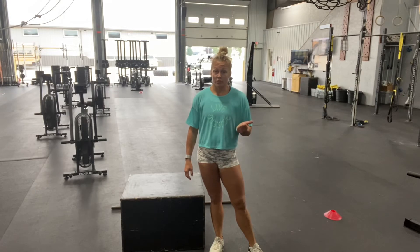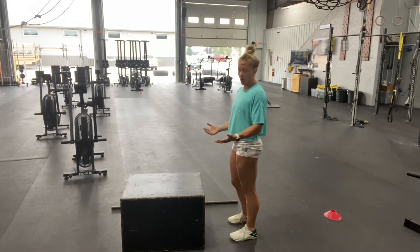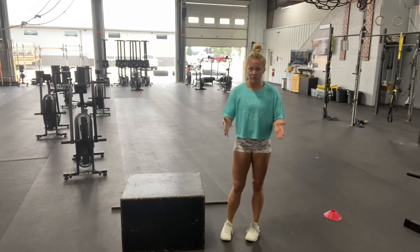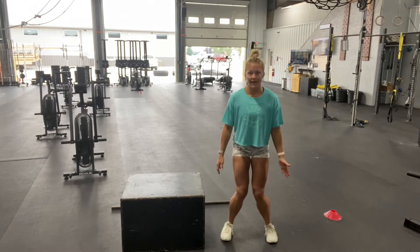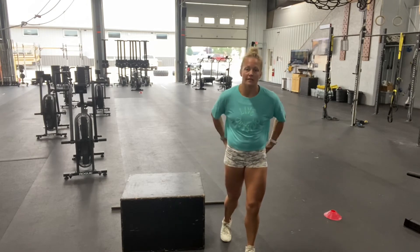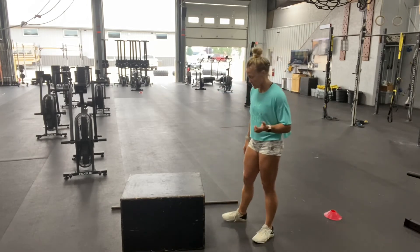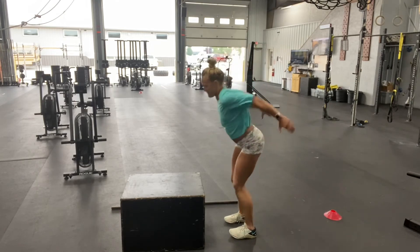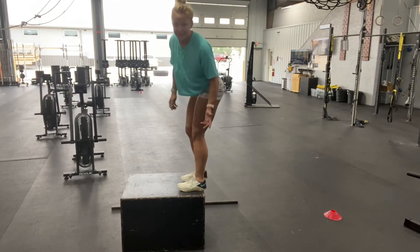One version that sometimes we'll call for in an accessory movement would be a tall box jump, and what we want to see there is you landing tall on the box. Feet should still land underneath the hips, knees should still track in line with your feet. We never want to land like this — this is usually something we see with teenage girls, so we really have to work on lateral hip stability. It's just a general weakness typically that we see there. So when you do a tall box jump, I want to land pretty tall. If you can land taller than that, great.